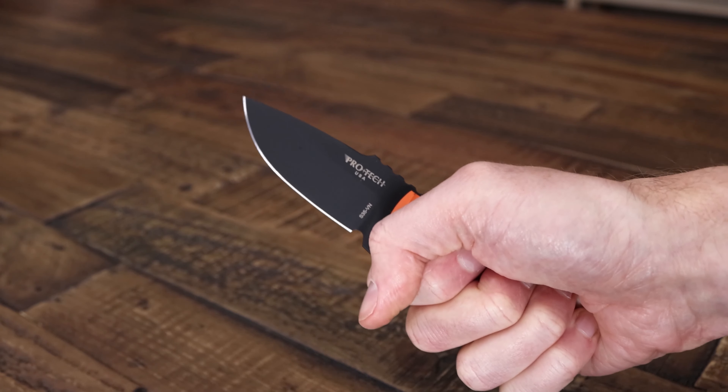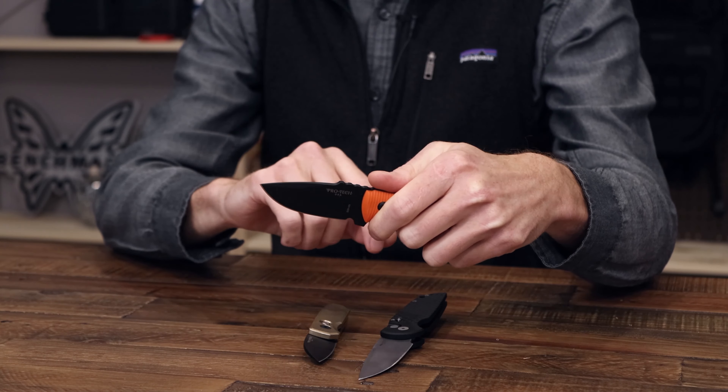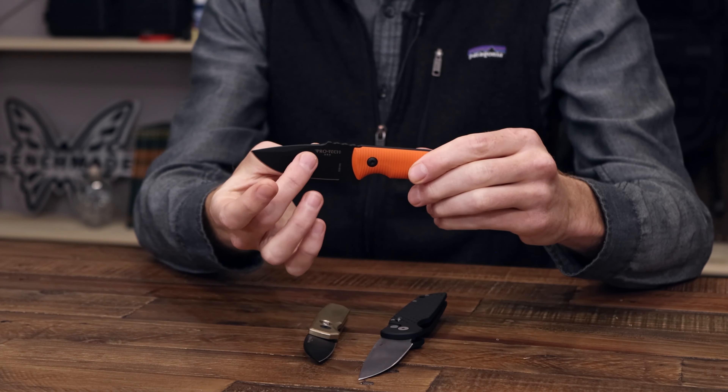You've got a classic drop point blade which is great for general utility, with a relatively thin stock and a mid-height saber grind giving you a nice balance of strength and cutting performance. This is going to come with a molded kydex sheath with a Spyderco G-Clip that can be set up for a few different carry options — a nice discreet and secure package for a daily carry fixed blade.